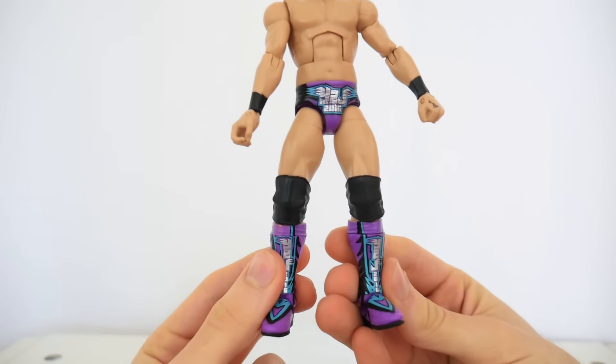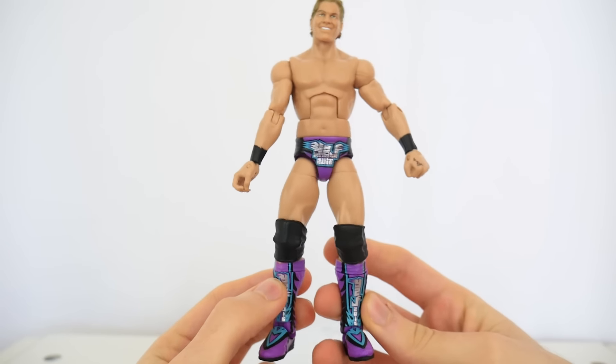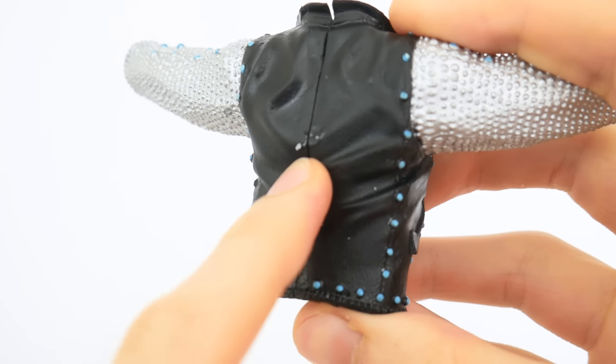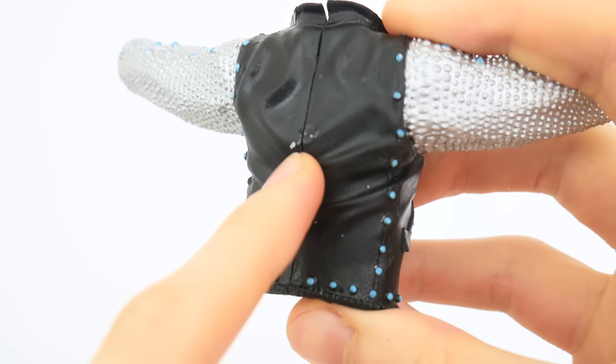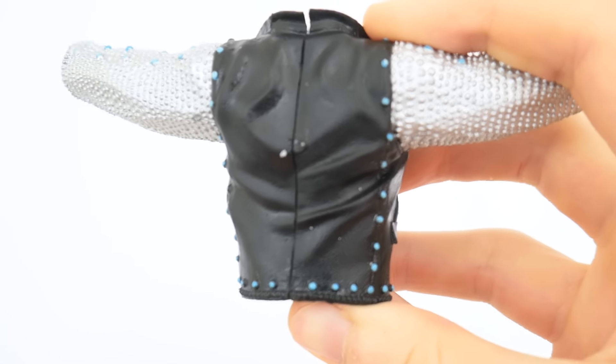Let's talk quality control. On the body I see no problems — no huge paint marks, no huge chipping. The biggest quality control issue I see is a bit of leftover material stuck on the back of the jacket that can't exactly be removed.